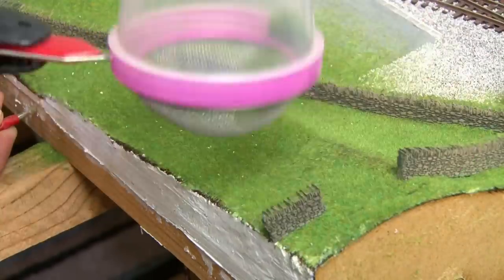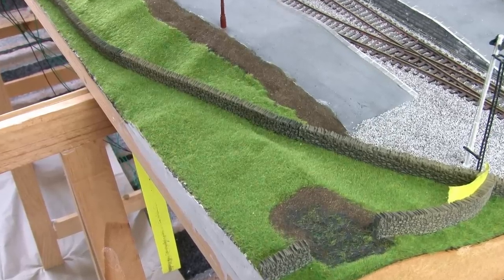With more of the module now covered in green stuff the scenery is really starting to come together. If you're excited to see what I've got planned and just can't wait for the next episode, you can watch the next video right now by becoming a channel member and you'll be ahead of everyone else. I also post updates from the layout while I'm working on it and there are special videos exclusively for members too. It's less than the cost of a coffee to join and you get loads of benefits — you can check them all out by clicking the join button below this video.